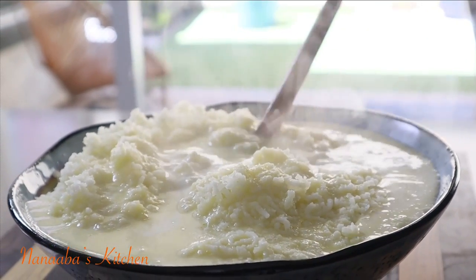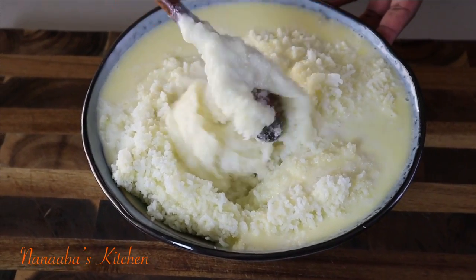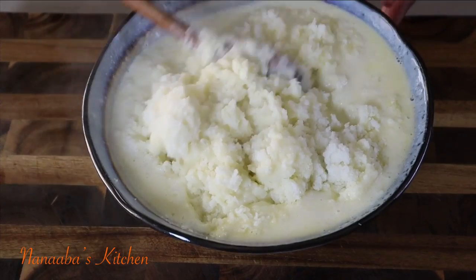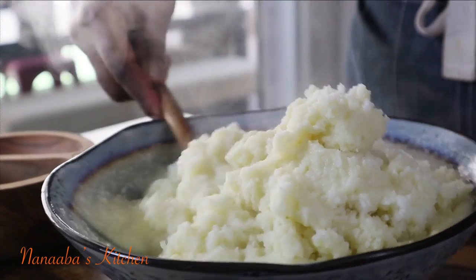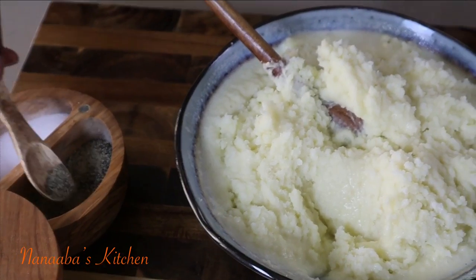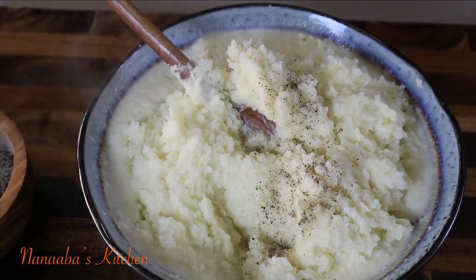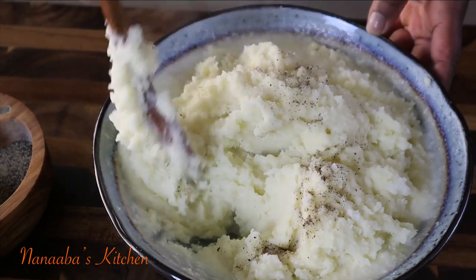Pour the cream and butter mixture into your potatoes and begin stirring to combine. Do not stir vigorously, because that might introduce the gumminess and starchy feel we don't want in our mashed potatoes. A couple of pinches of crushed black pepper should go a long way to introduce just a little more flavor.